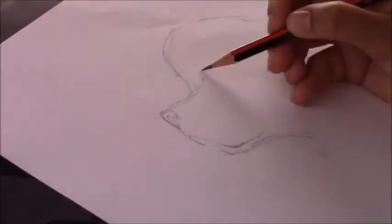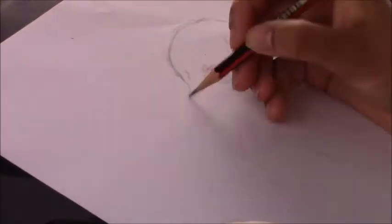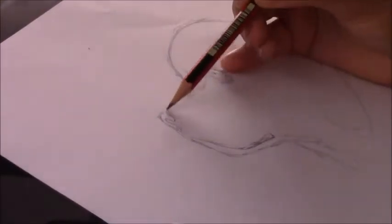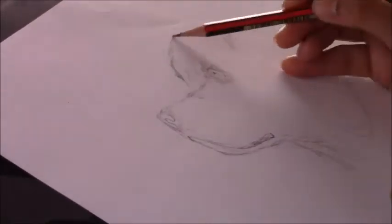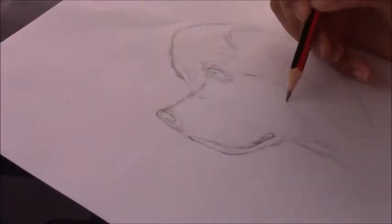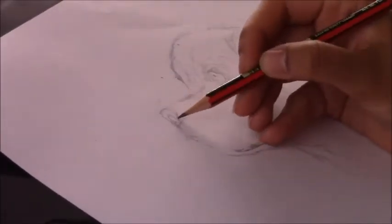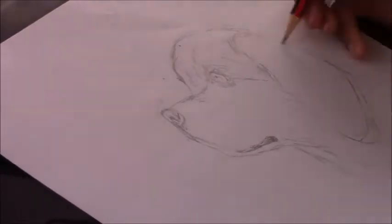For this drawing I'm going to be doing the main drawing on a Fabriano toned paper — that's the sand color. I don't want a lot of erasing marks or a lot of graphite pencil showing on the paper, so the initial sketch I'm doing on a regular page of printer paper.